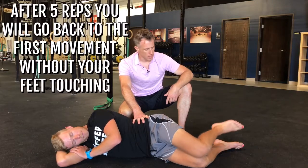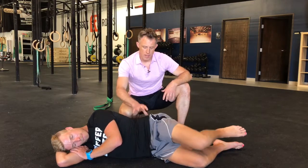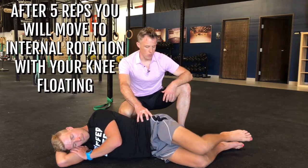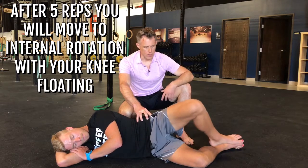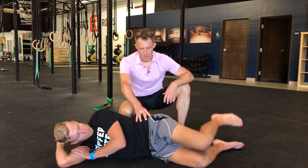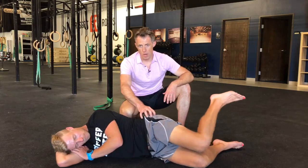After five of those he's going to go back to the first movement, but this time without his feet touching — so his top leg is floating in the air. He's still staying really stable around his spine. He'll do five reps of external rotation, then go back to internal rotation: knees are apart, top foot goes up. This is the same as the second movement, just with no contact. He might already be starting to feel a little burn around the back edge of his hip in these small rotator cuff muscles.